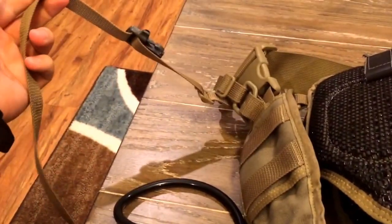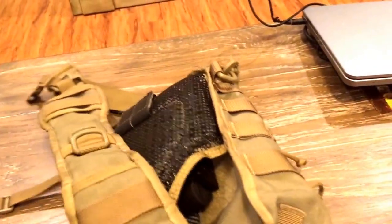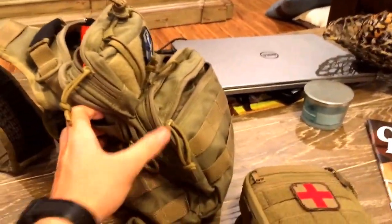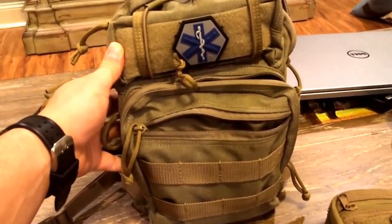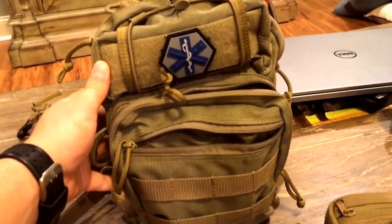There's a secondary strap here if you want to run with it — it really secures it down on your back. All in all I've been very satisfied with the bag. It's an awesome looking bag. That laptop there gives you a good size comparison. It's a really nice bag, so if you guys have any questions just comment and I'll try to get back to you as soon as I can. Thanks guys.